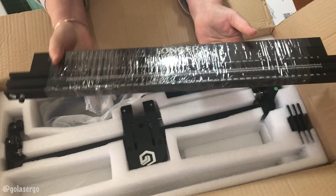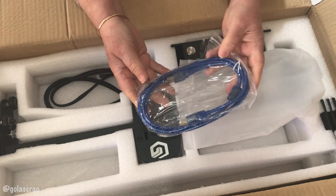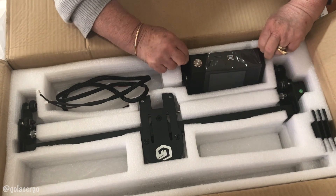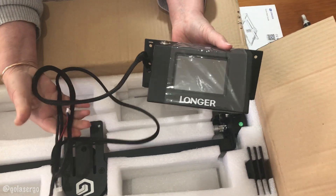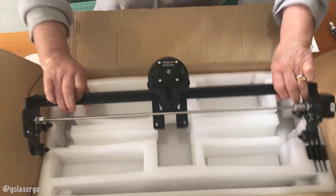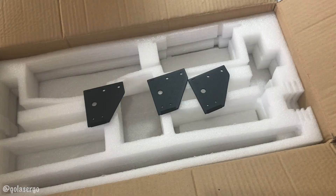Next we have the bars that make up the frame of the machine — you get four of those. Then there's the USB cable which you'll use to connect the machine to your computer. There is a 3.5 inch touchscreen, which is a nice addition, but bear in mind you don't have to use it to get the machine working. We also have the x-axis, which holds the laser module, and finally the legs. You only get three legs because the touchscreen works as a leg at the front of the machine.